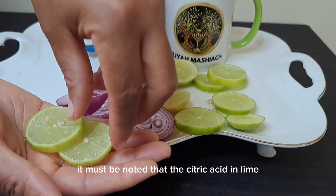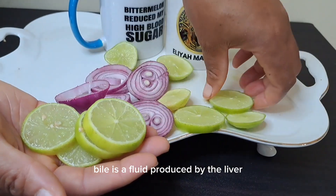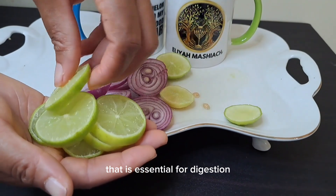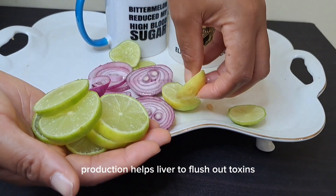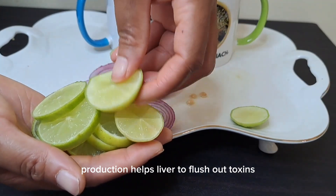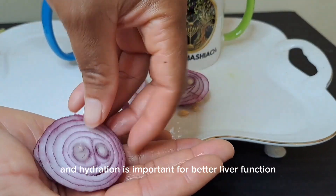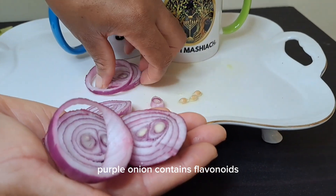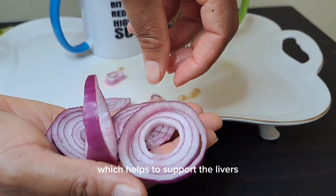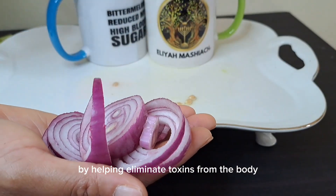It must be noted that the citric acid in limes stimulates the production of bile. Bile is a fluid produced by the liver that is essential for digestion and the absorption of fat — increased bile production helps the liver to flush out toxins. Limes also help to keep the body hydrated, and hydration is important for better liver function. Purple onions contain flavonoids which help to support the liver's detoxification processes by helping eliminate toxins from the body.